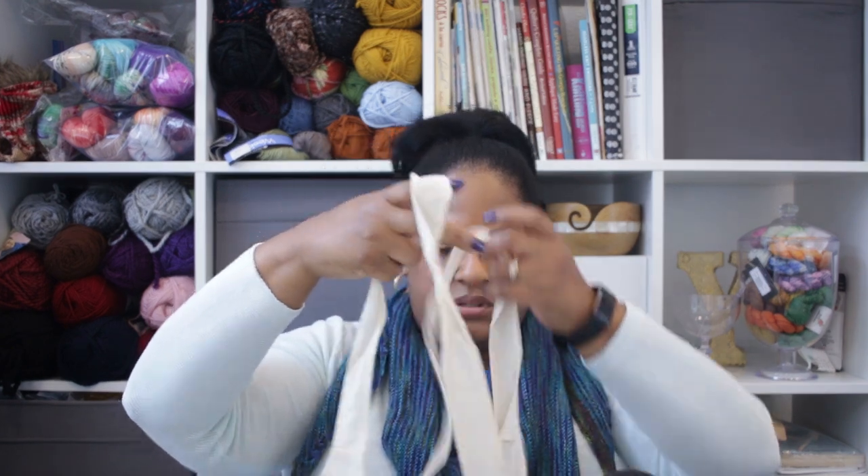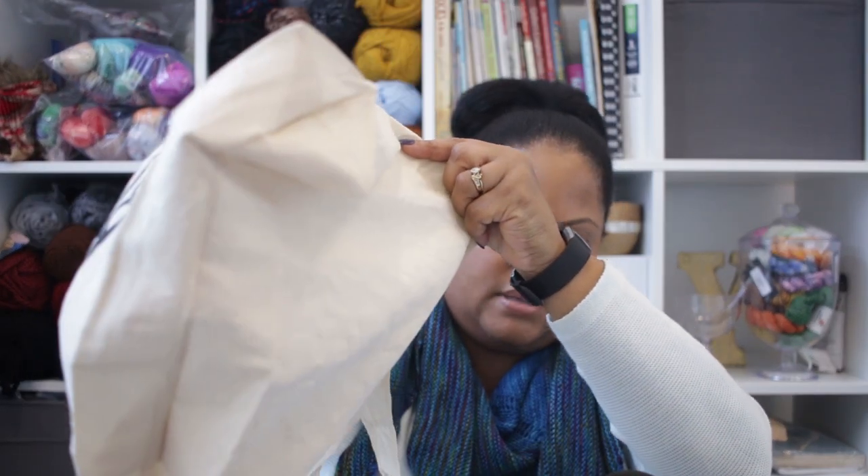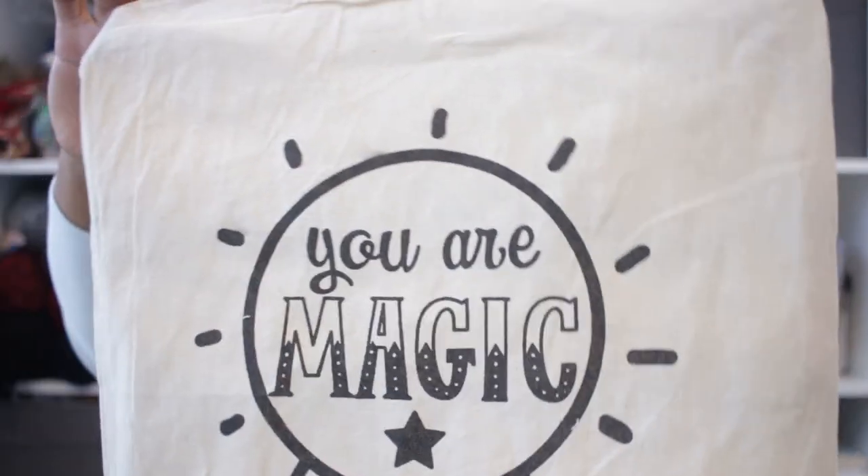They also have these little canvas bags with handles and a gusset bottom, so they spread out more than what you're looking at. This one says 'you are magic.' You can put a sweater in here — these are definitely good for large projects because they have so much room. A dollar, and I think it is an absolute great find.